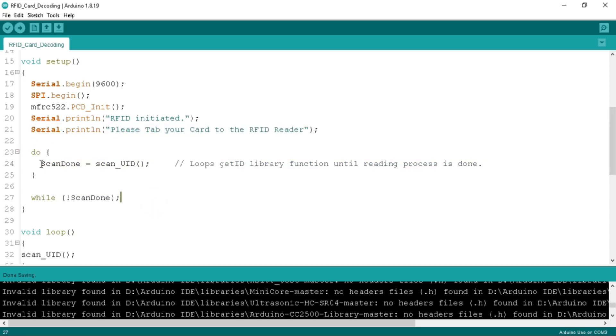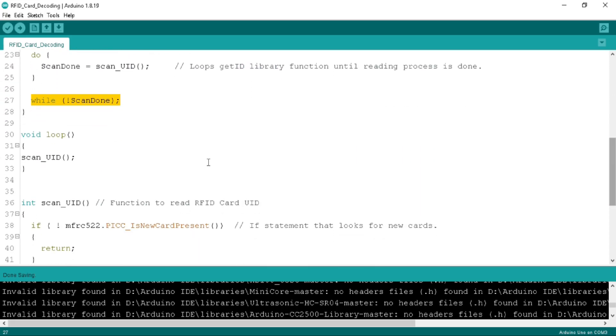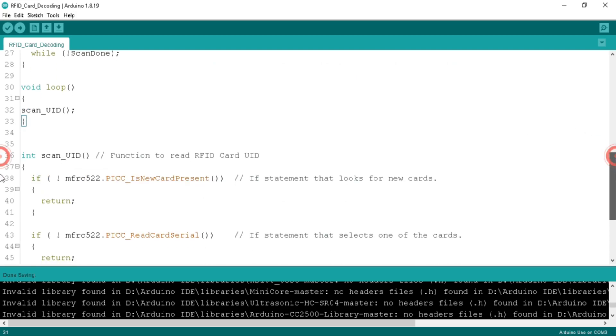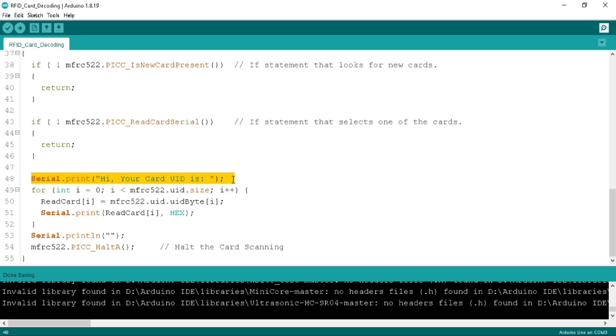Here we use a do-while loop to call the scanUID function defined at the end of the program. We store the return value to scan_done until RFID card decoding completes. In the loop function, we call the scanUID function. The scanUID integer-type function checks if any RFID card is tapped, then returns and prints the value to the serial monitor after the message 'Hi, your card UID is', until decoding is complete. The card UID is displayed in hexadecimal format. Once the RFID card has been decoded, a newline command is sent, and then card reading is halted.